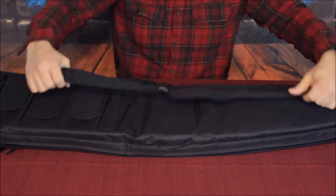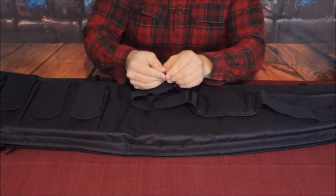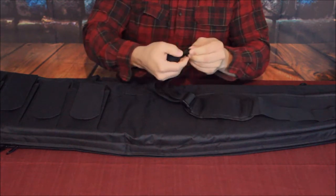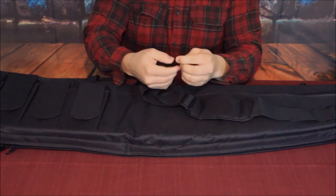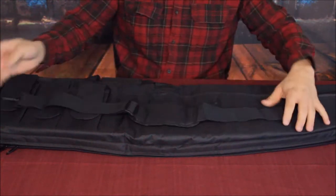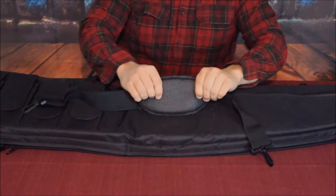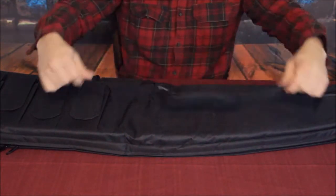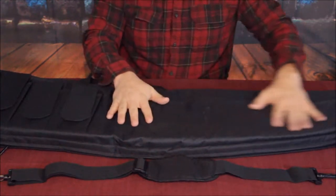It does come with a shoulder strap — a standard webbing shoulder strap with plastic clips. The spring clip part of it feels almost metal-reinforced inside, it's pretty strong. It does have a shoulder pad with reasonable padding, which should alleviate stress and tension when carrying a heavier bag.